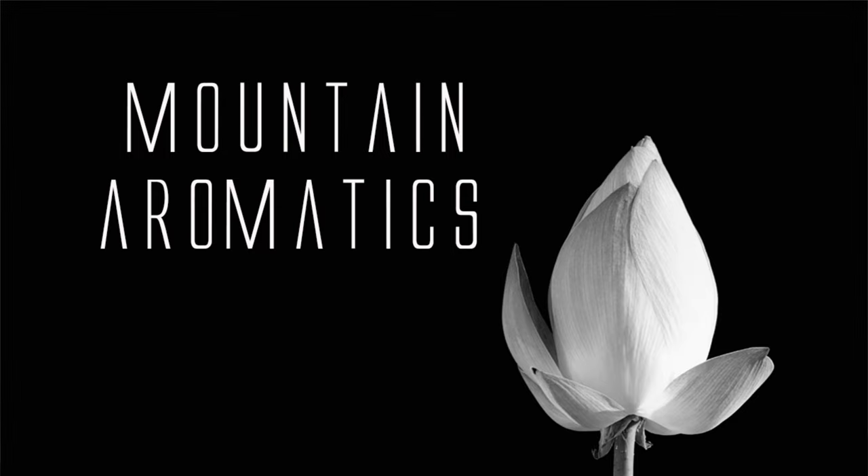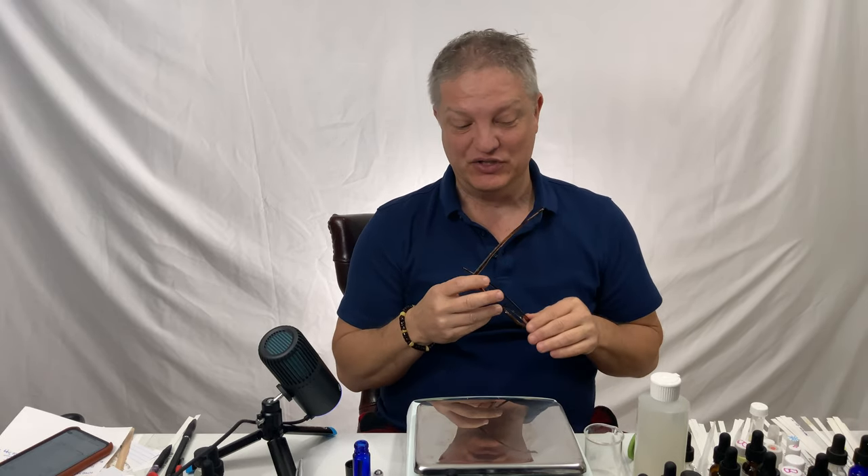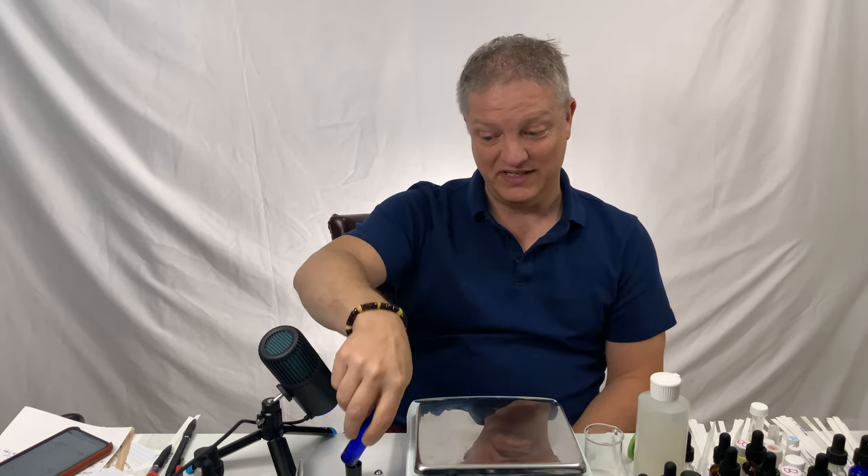Hello and welcome to Mountain Aromatics. I'm Dave, and I am the owner and creator of Mountain Aromatics. Today we are going to make a perfume oil. A lot of people want to know how to make perfume with an oil base carrier in a roll-on, so I'm going to teach you how to do that.